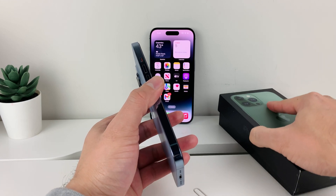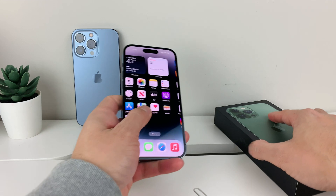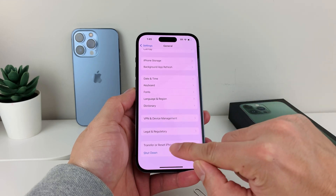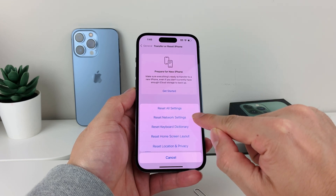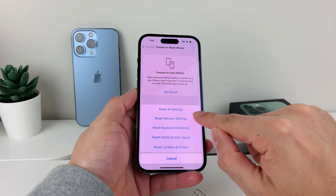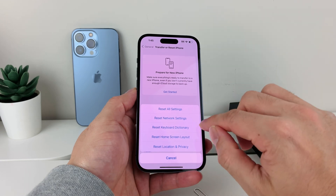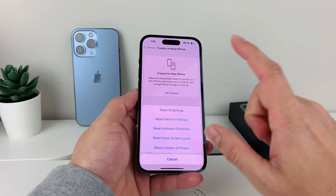After you've done that and you're still having SIM card issues, the next thing you can do is go into Settings, then General, scroll down to Transfer or Reset iPhone, and click on Reset. The reset you want is a network reset. This will take about a minute or two. It will reset all your network settings — saved Wi-Fi, VPN settings, and anything network-related — but it will not delete personal data like photos, videos, or apps. It's a quick way to reset all network connectivity, which can help if the SIM card is still not being read.